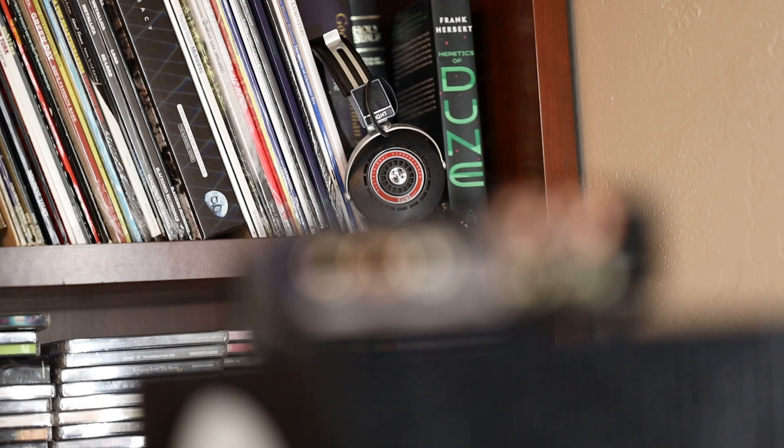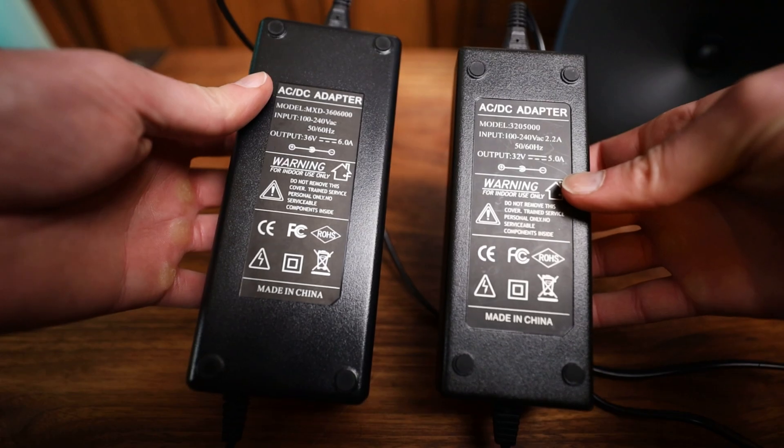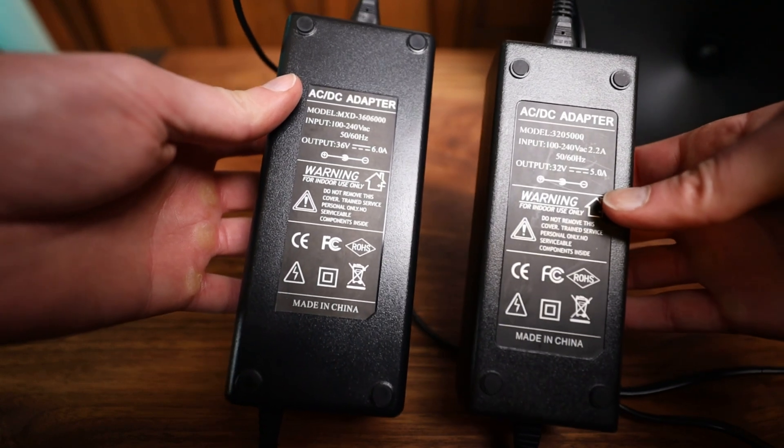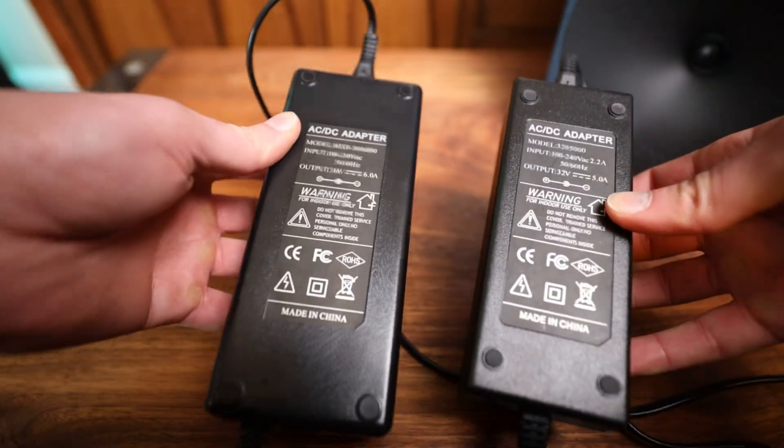Looking at the back, we have RCA ins, a line out, speaker level connections, and the power input. What stands out the most isn't what's on the rear — it's what plugs into it. The original A07 included a 32-volt 5-amp power supply, and the new A07 Pro comes with a 36-volt 6-amp. That's a nice step up, and if you've watched any of the dyno tests on these amps, they perform really well with a little more juice. You can actually go up to a 48-volt, but I honestly haven't found the need to yet — well, outside of some curiosity. Yeah, I still might do that.